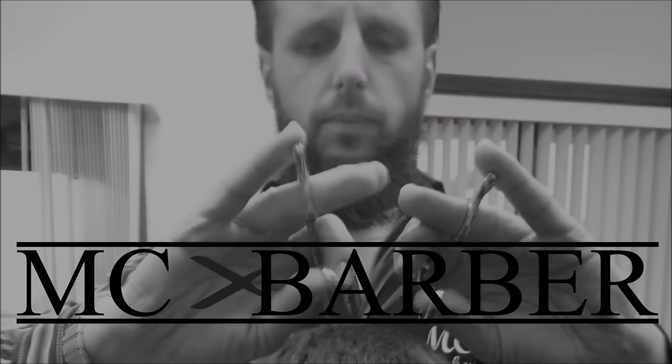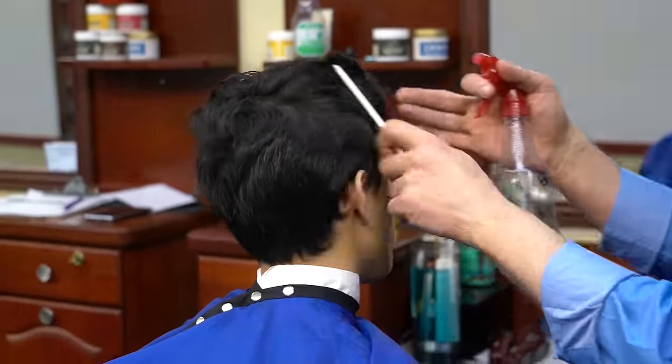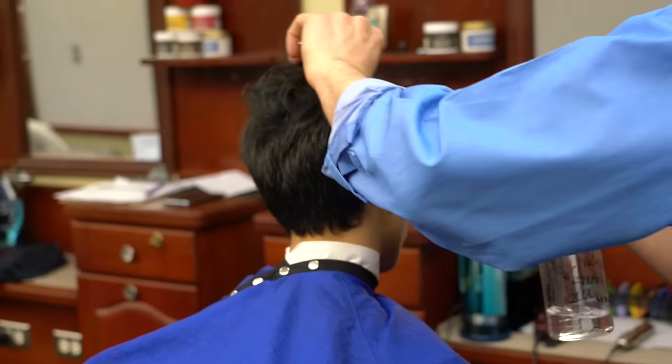Today we are here with the award-winning MC Barber. Hey everyone, this is MC Barber — in this video I have an exciting haircut for you.